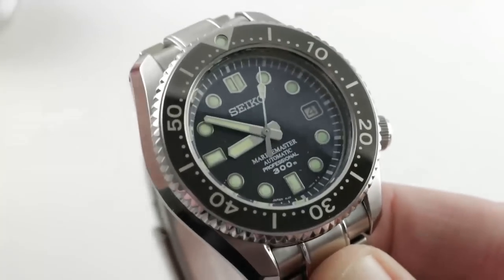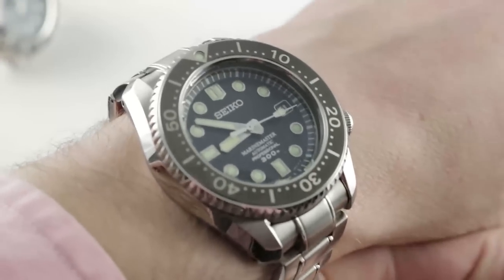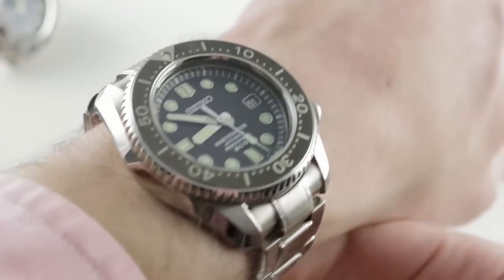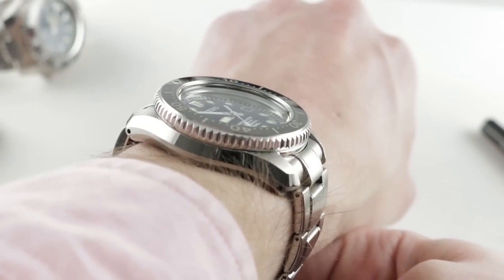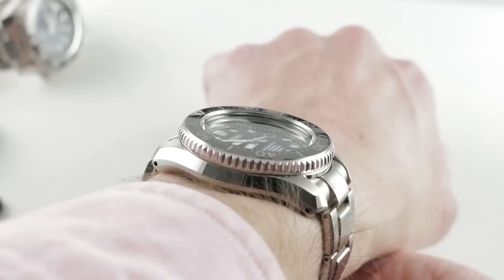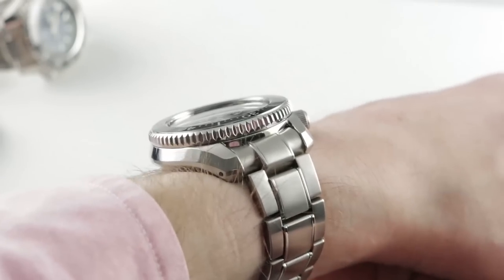Now let's talk about the Marine Master — the SBDX017. Properly speaking, this is the Seiko Prospex Marine Master Professional 300 Meter SBDX017. At 44 millimeters in stainless steel compared to the 46.8 of the Grand Seiko, it is simply a more wearable watch. As you can see on my 16 centimeter circumference wrist, the lug-to-lug spacing makes this far easier to wear on a standard size forearm. The watch is only 15 millimeters thick — significantly slimmer. Lug-to-lug it's 50.4, and a bit shorter end link to end link at 53 millimeters, with 20 millimeter lug spacing.